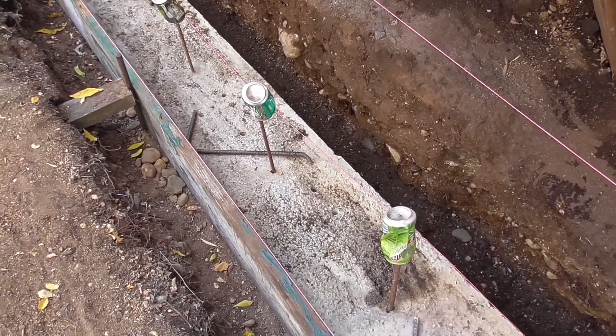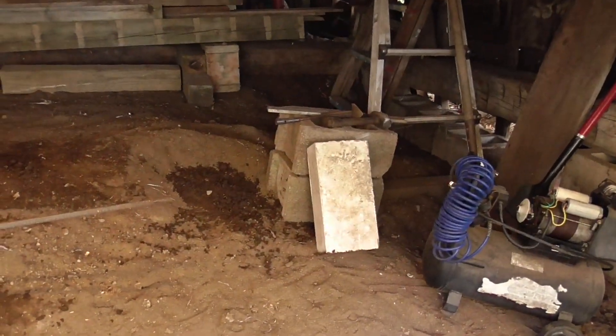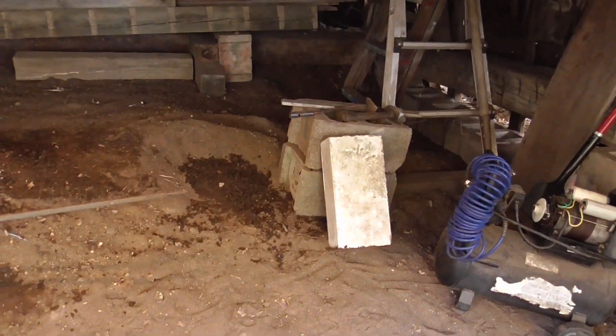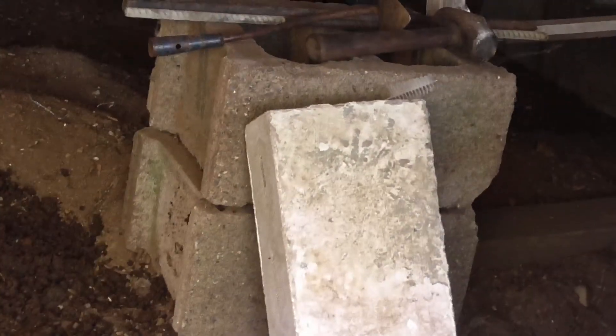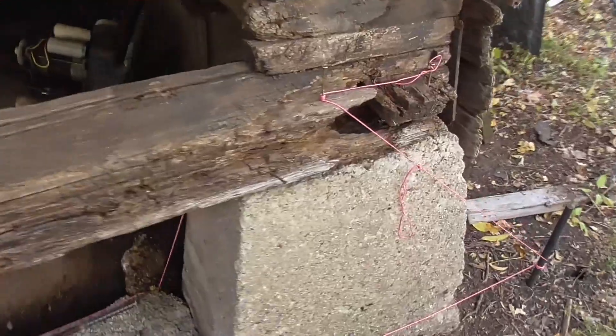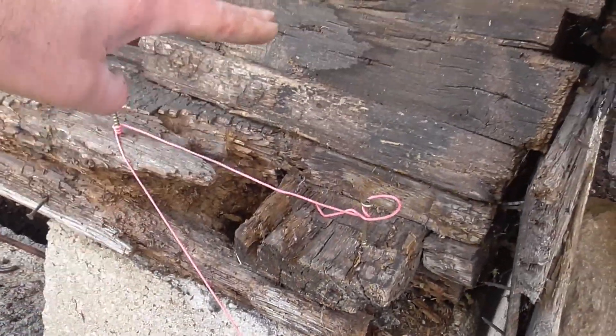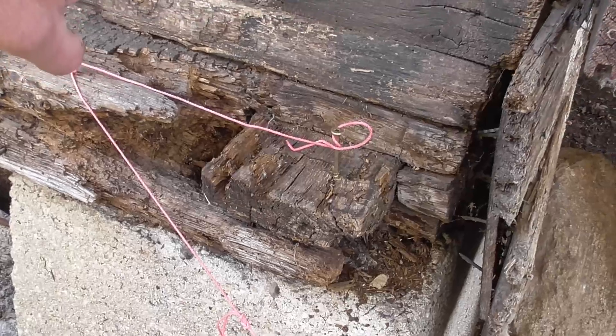It's overkill now that I'm looking at it. Well, I knew it was, but I really have all this block. It's quite a big block, but I got it really cheap a few years back. I want to build up this wall at least to here — probably up to here, one course above this.